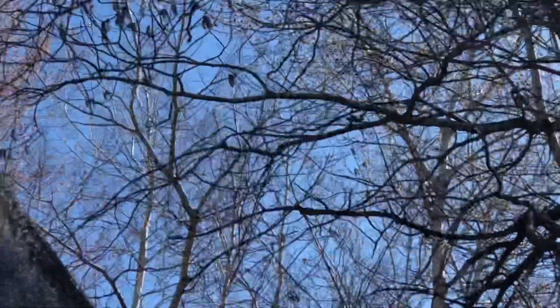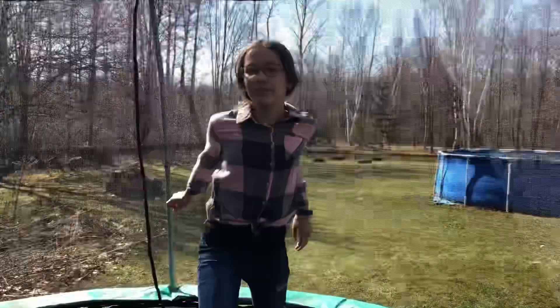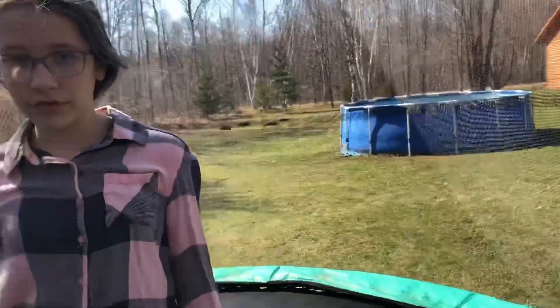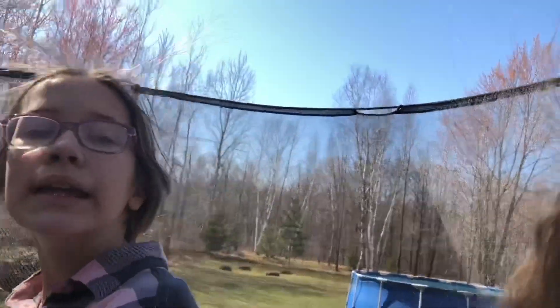I just saw a woodpecker — the woodpecker's cheering with us! The woodpecker is awesome. Okay, so guys, thank you for watching. We're gonna do another video in a couple of hours or minutes. We will see you guys in another video — bye bye!